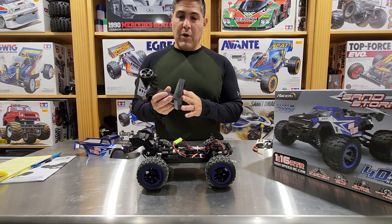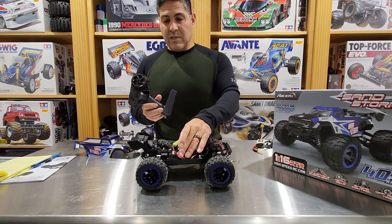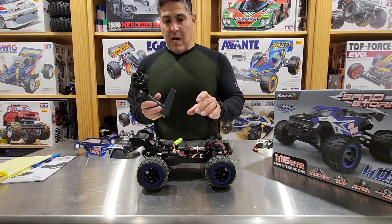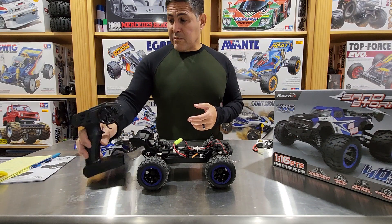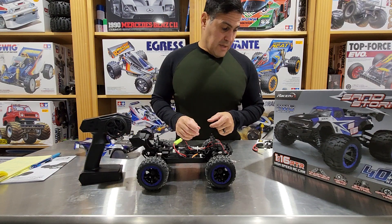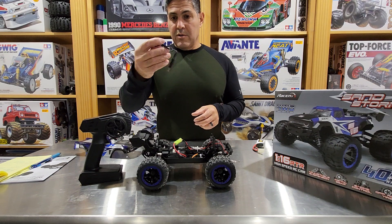It did come with four AA batteries — pretty much two lithium-ion batteries and four AA batteries for your transmitter. Apart from that, it brings a little USB charger.